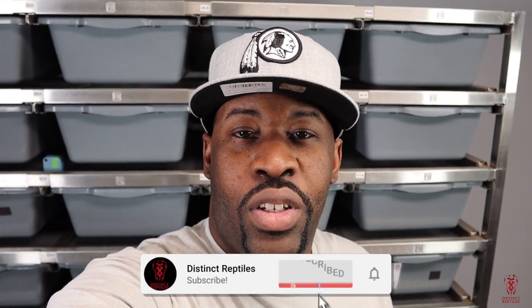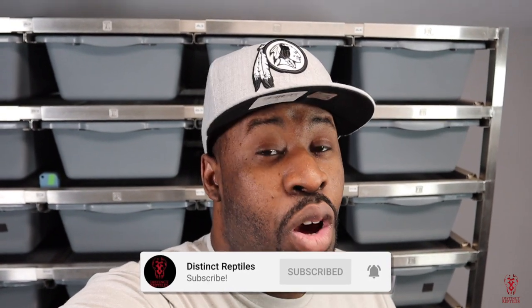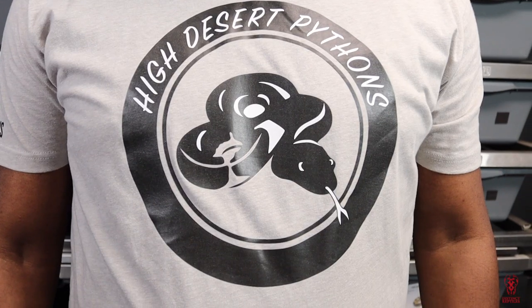What's good, YouTube? It's your boy Delante from Distinct Reptiles. We're back with another amazing video. Before I get into today's video, I want to give a shout out to my homeboy Antoine from High Desert Pythons. Thank you for the shirt, big homie — it fits great. Make sure you guys follow him on Instagram, YouTube, all of the major social networks. Great guy, great breeder. Thanks, I appreciate it.